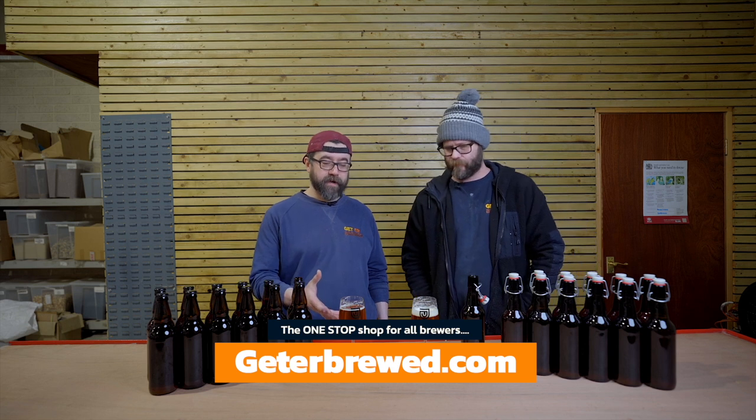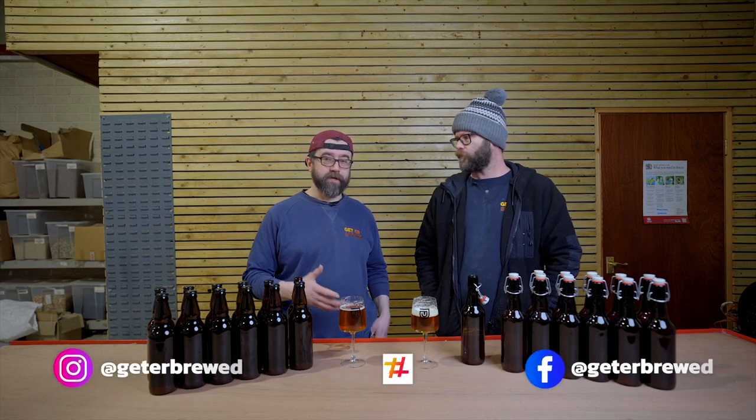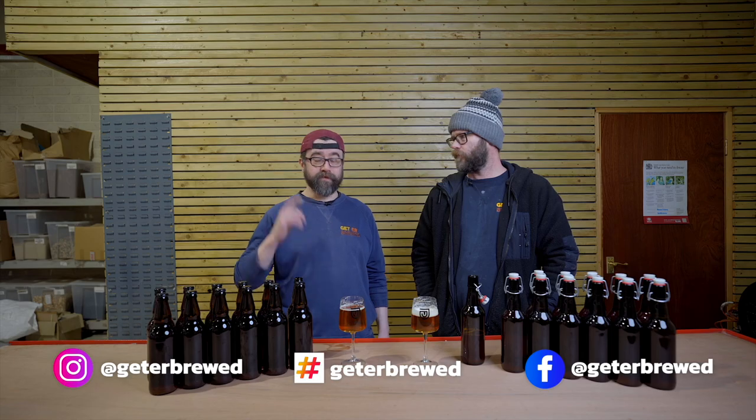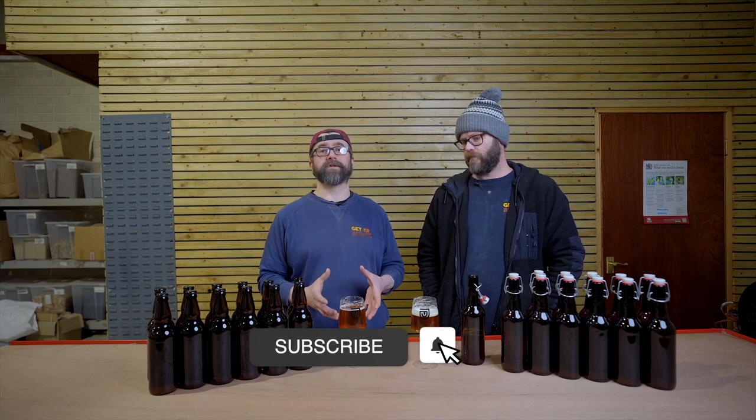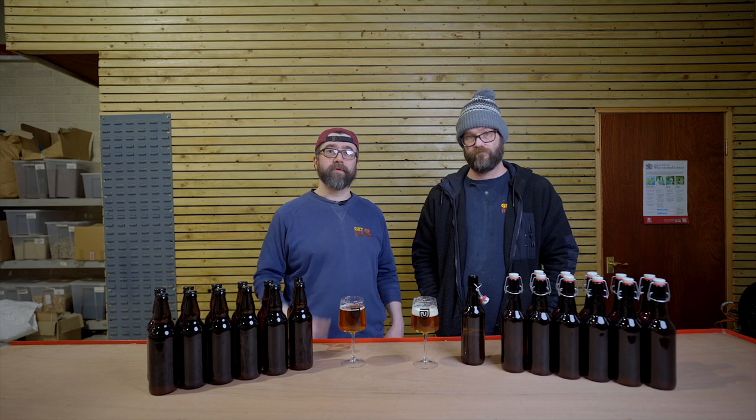So guys, that's us. As you can see from the brew day and the bottling — the link should be available above — we hope this shows you that with very minimal gear and minimal effort, you can make a very tasty beer and package it at home. Happy brewing, and we hope to see you soon.